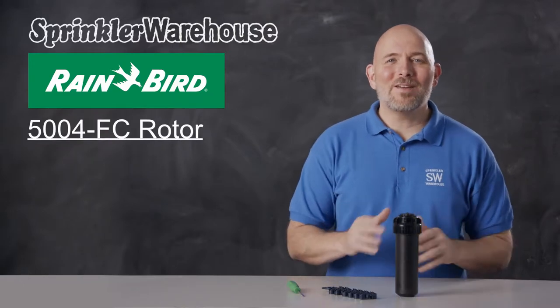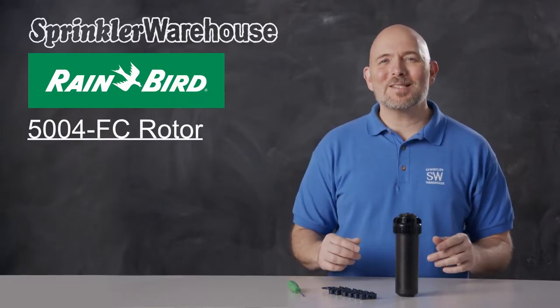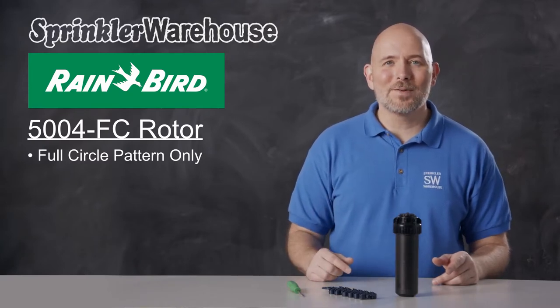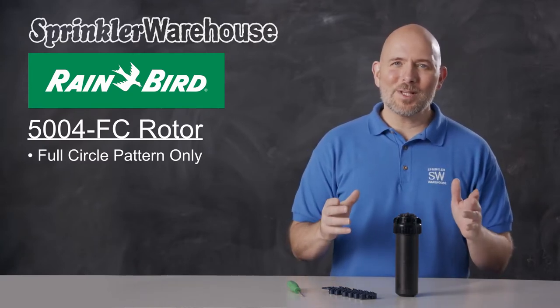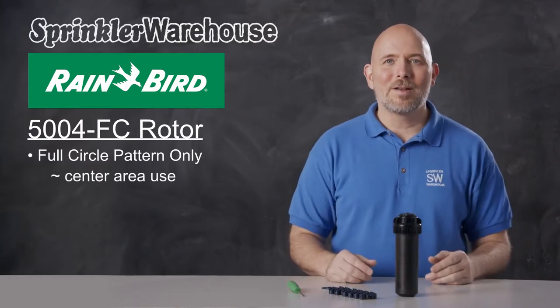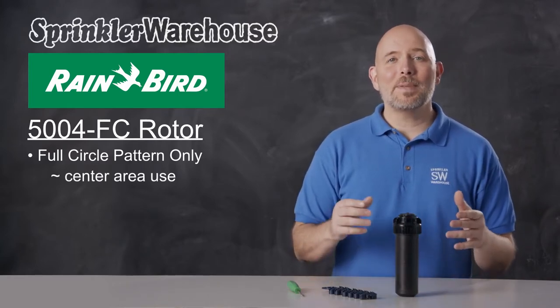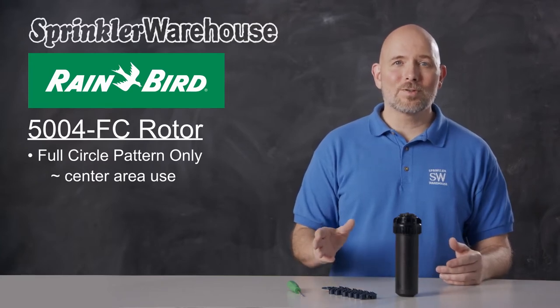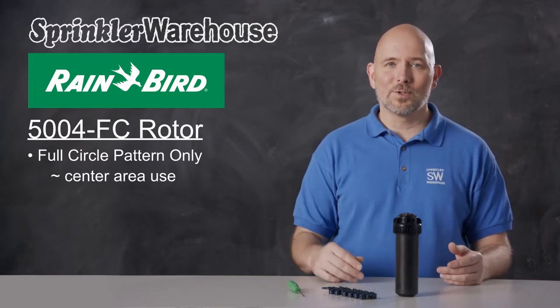The 5004 FC Rotor by Rainbird — the FC stands for full circle. That means this rotor goes around in a full 360-degree non-reversing pattern, so this rotor is meant for the center areas of your yard. There's also the 5004 PC model that's adjustable. You'll use those for the edges and corners of your yard when you need something less than a full circle.